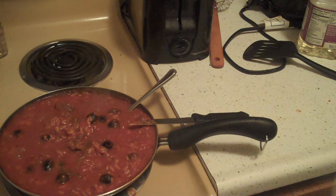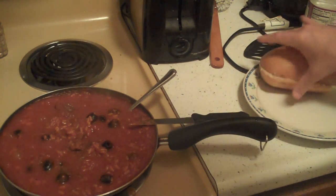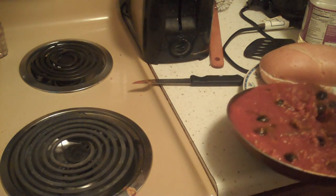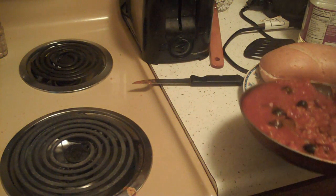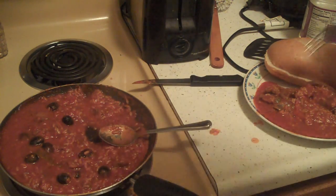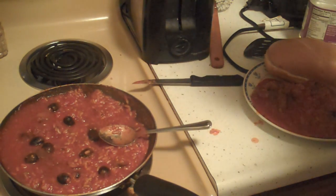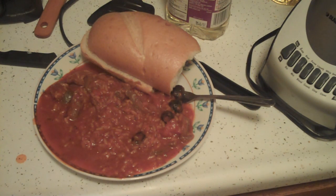You know what that sound means? Delicious. French bread with some Creole venison jambalaya. That's what it's all about, folks. Let's try a bit of this. Magnifique. And delicious. Deer meat Creole jambalaya. The end.